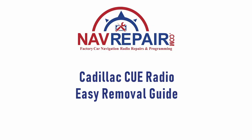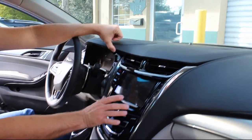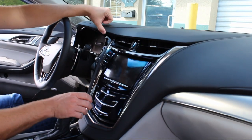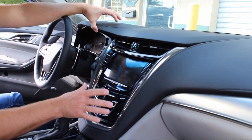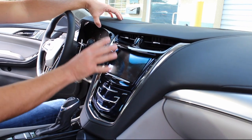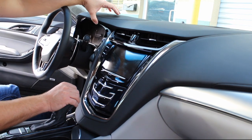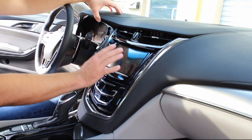Hey guys, my name is Doug with infotainment.com, partnered with navrepair.com. Today I'm going to show you how easy it is to remove the Cadillac CTS center stack. A lot of you with Cadillac know that there is an issue with these Q systems where they do go bad — the digitizer or touch screen sometimes doesn't work. So you either need to repair it or replace it.